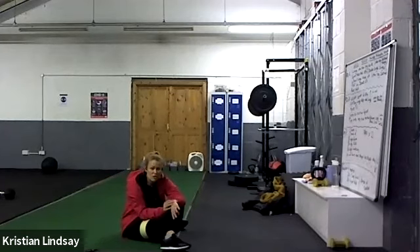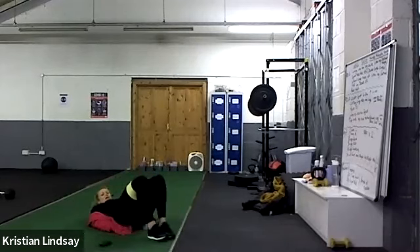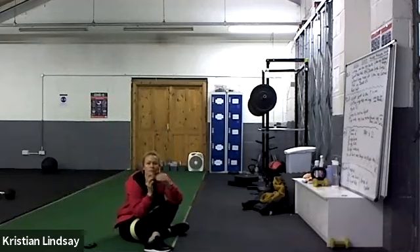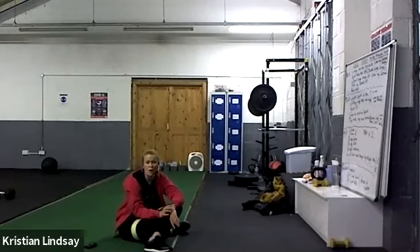Right, flutter kicks - put your hands underneath your bum, big flutter kicks. Ready, let's go, flutters! Big ones, up and down. Laura, you do bum raises on that one, perfect. All the way down to the floor, big ones - get the leg really high and get the other leg really low. You want to completely separate. Relax there.